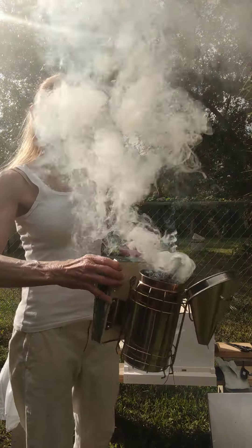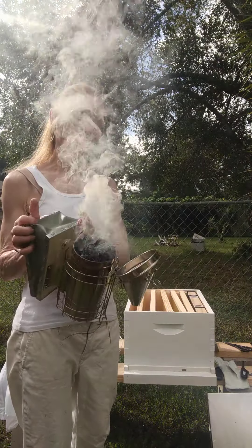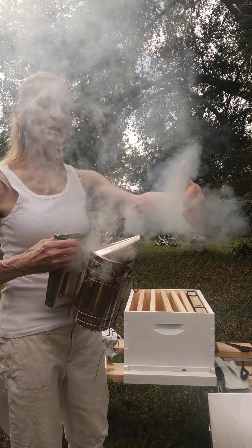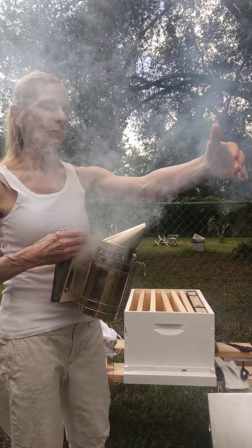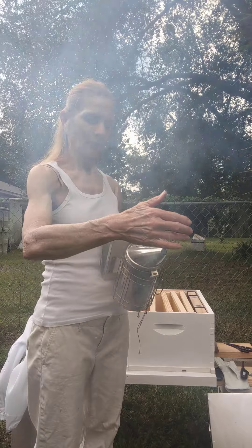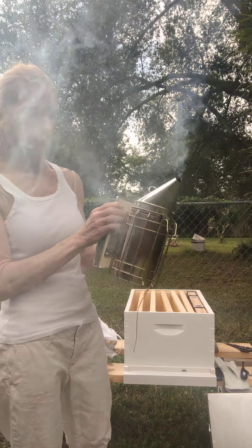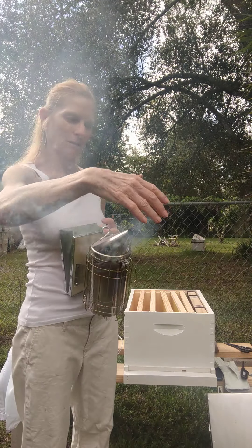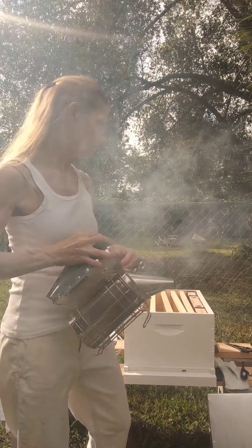I think my smoker is almost ready. The smoke is still a little too hot — it's got to be cool, it still has to burn down a little more. You don't want hot smoke. For my first time, I'm doing pretty good with a smoker. I am going to go get the bees out of the car. I'm going to show you the box and then set it in the shade while I put on my suit, my jacket, and my hat before we proceed to take them out of their container.